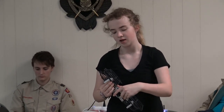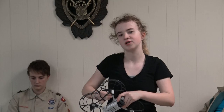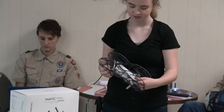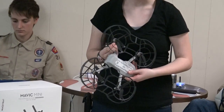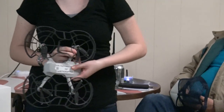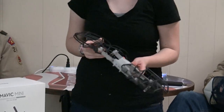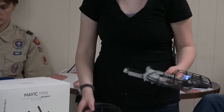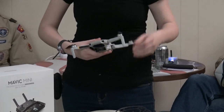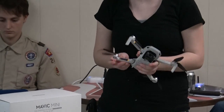This drone is very powerful for its size. It comes with these guards to help protect against fingers, and especially for little kids. There's no age limit to flying a drone. It's just when licenses start being applied, that is something that's going to affect the age limit.